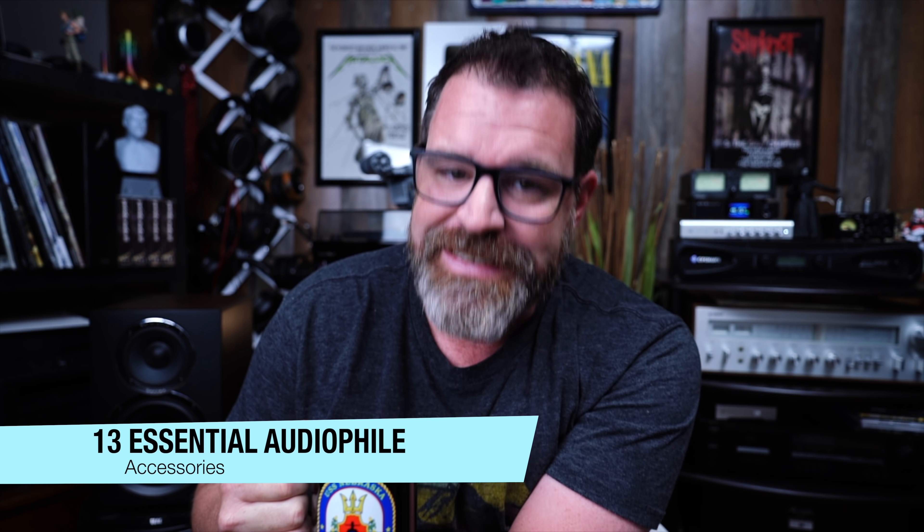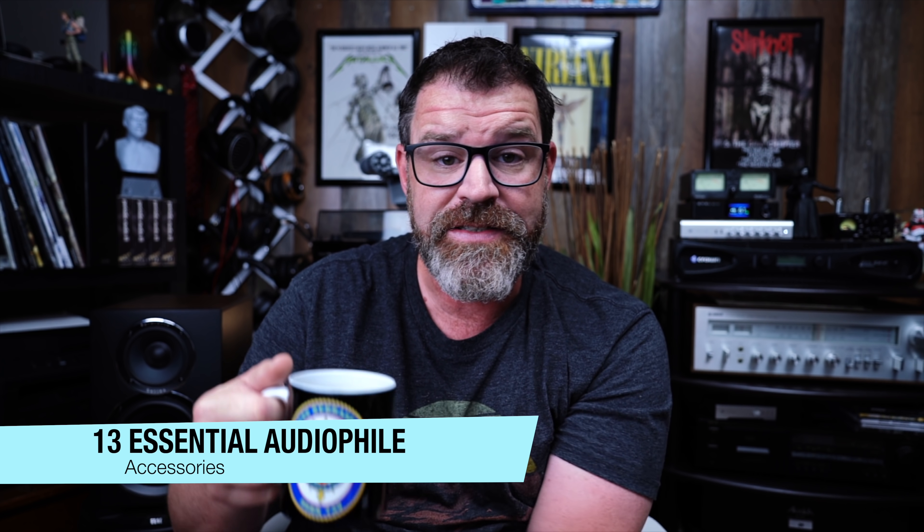Hey, I'm Randy and you're watching The Cheap Audio Man. Here at The Cheap Audio Man, we talk about high-value hi-fi, home theater, and headphone equipment occasionally. Today we're going to talk about 10 essential audiophile accessories in less than 10 minutes. So sit down, grab a cup of coffee, and let's talk about some stuff that doesn't actually make the music, but makes the music more enjoyable — the experience.